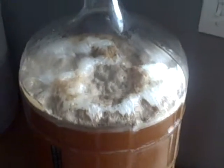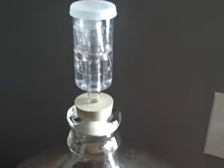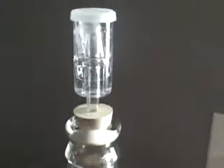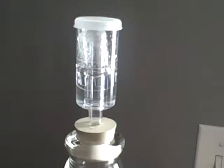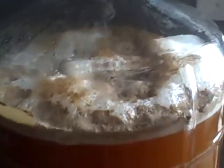Another thing with this carboy — this is about the eighth time I've used it and I've only had one blowout. That was with the Cooper's Irish Stout, and I seem to get a longer fermentation all the way to the sixth day. So I recommend a glass carboy for a primary fermenter.